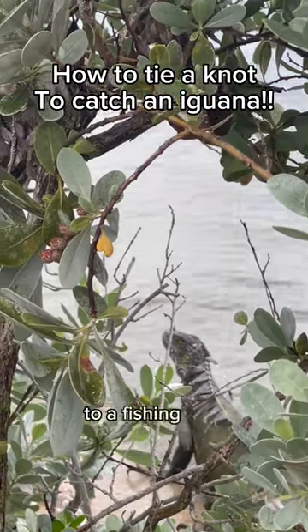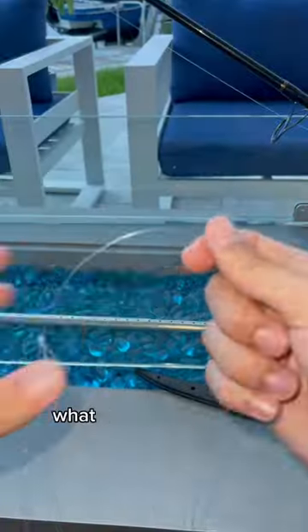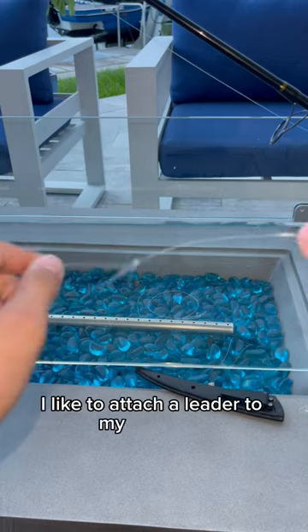I'm going to teach you guys how to tie a noose to a fishing pole that helped me catch this iguana right here. What I like to do here is I like to attach a leader to my main line.